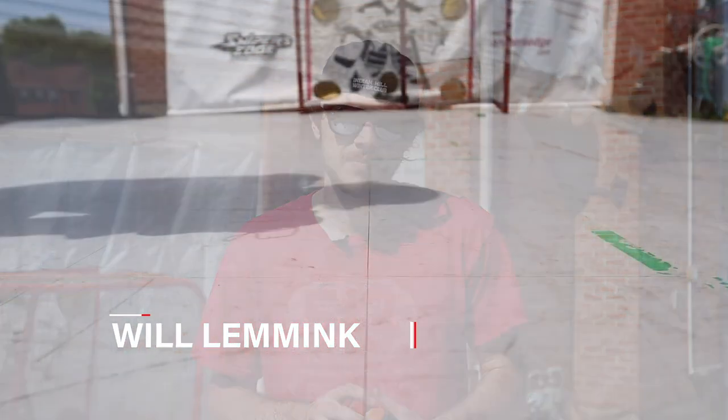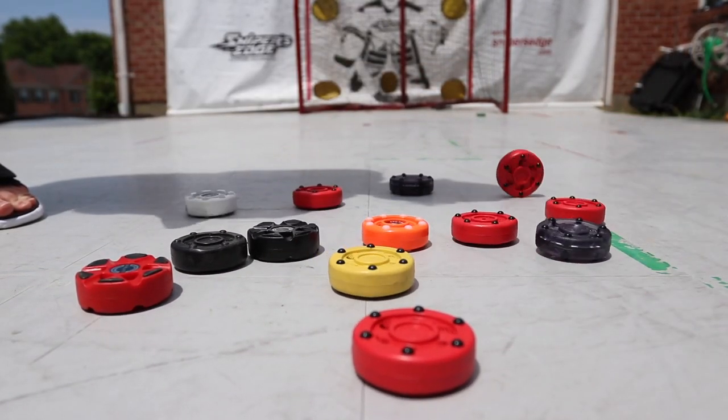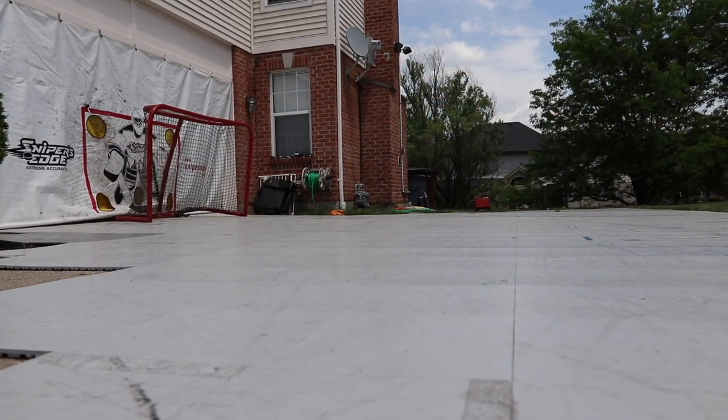What's up guys, my name is Will and today I want to go over the three best roller hockey game pucks. Now this isn't training pucks like the Green Biscuit or the Dangle puck — this is for actual game pucks on a sport court-like surface. The first puck I got is the Bower Sliver puck.